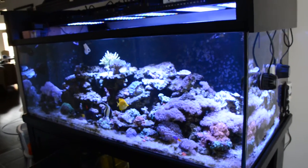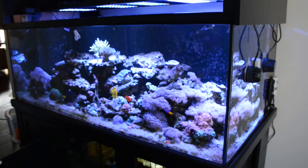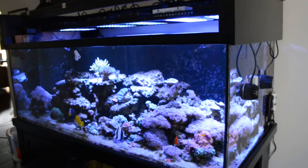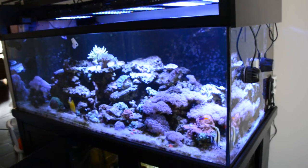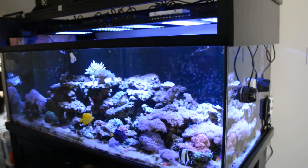If you get the original canopy and stand, your tank comes with some kind of warranty against leaks. I can't remember exactly how long, but there will be a warranty on the tank if you get the full kit.